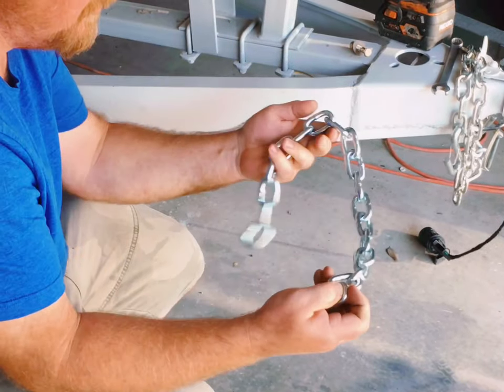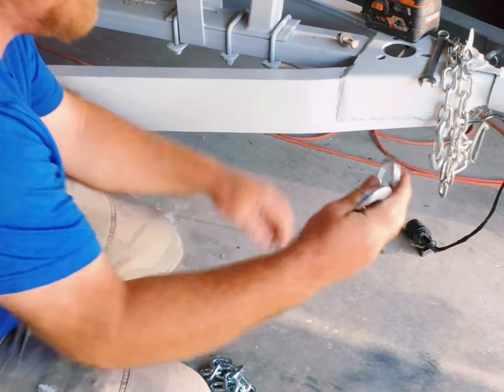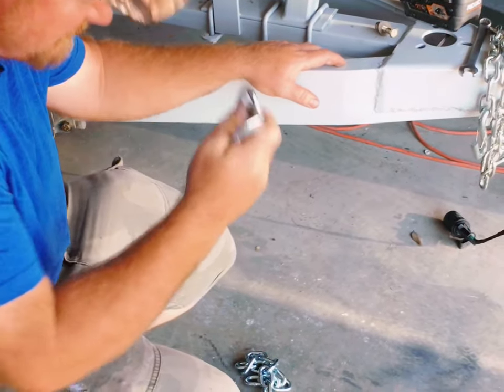So I went down to Tractor Supply and I bought a two-foot length of chain, a latch, and also this piece that's going to connect my latch to my chain.